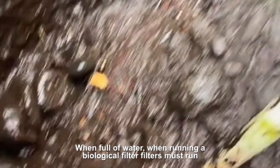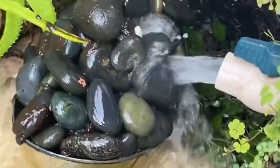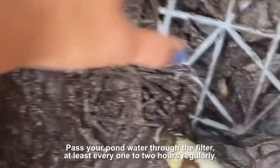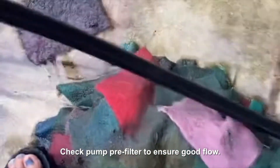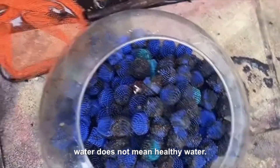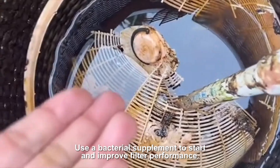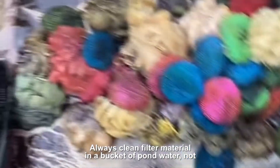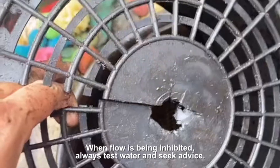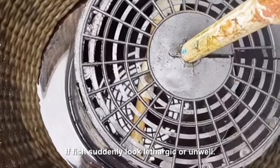When running a biological filter, filters must run 24 hours a day, especially during summer. Pass your pond water through the filter at least every one to two hours. Regularly check the pump pre-filter to ensure good flow. Remember, a filter will take weeks to become biologically active, and clear water does not mean healthy water — test your water regularly. Use a bacterial supplement to start and improve filter performance. Always clean filter material in a bucket of pond water, not tap water. Only clean media when flow is being inhibited. Always test water and seek advice if fish suddenly look lethargic or unwell.